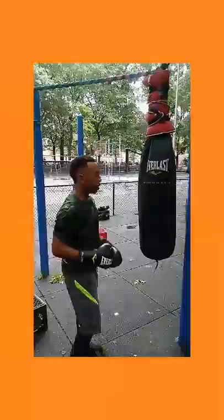52 Blocks, 52 Evolution. School is in session. How to hit the bag.